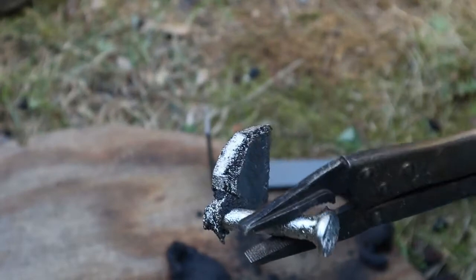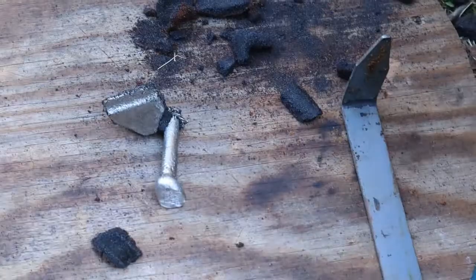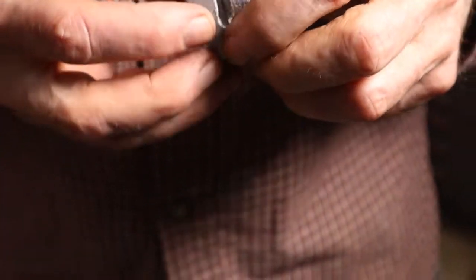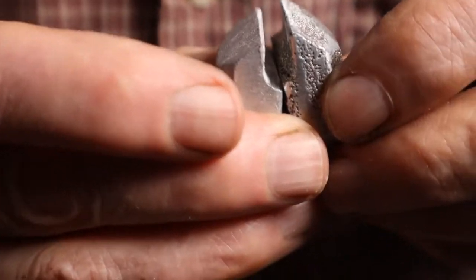The casting looks good. The surface is a little rough — I think the sand was a bit too wet. Other than that, it looks fine. Here's a side-by-side comparison of the pattern and the casting. The casting looks good, a little rough, but completely serviceable. If you decide to try to make a casting with this method, I wish you the best of luck and will try to respond to anyone who leaves a comment. May the swarf be with you.